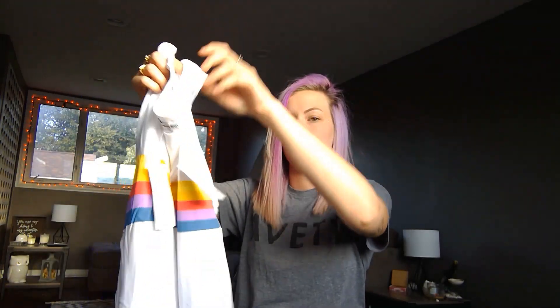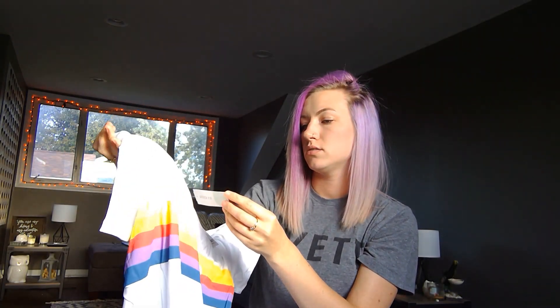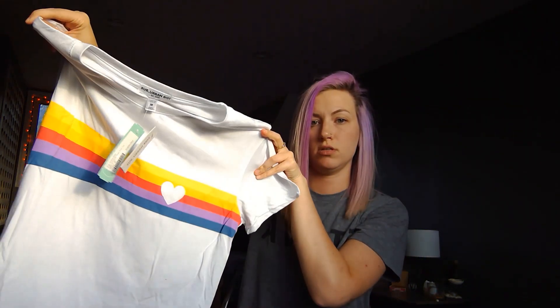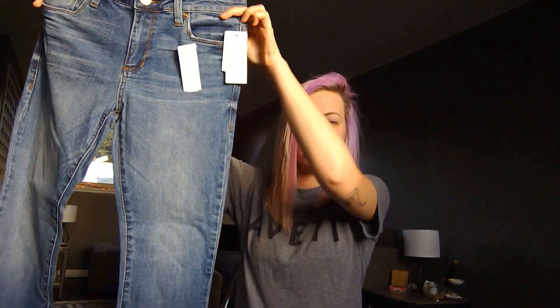I do see a pair of jeans, so I'll probably put those on with the first item — I'll do two at once. This first item is a cute little t-shirt, rainbow with a heart. It is the Sub Urban Riot Sally Striped Heart Knit Top in a medium. It's really soft, so we'll try this on with these medium wash jeans.